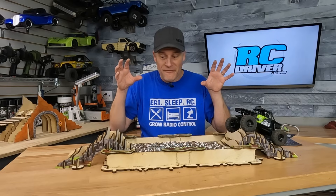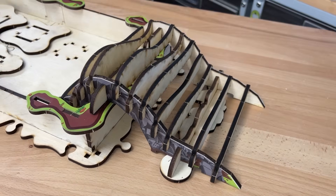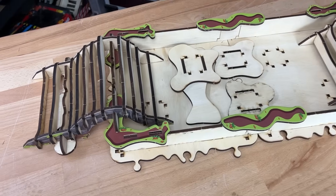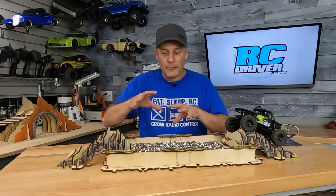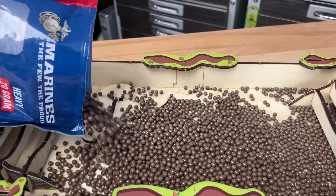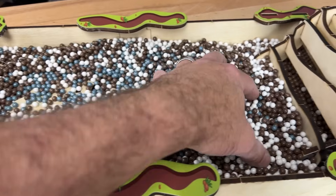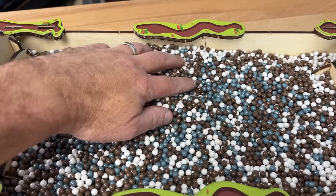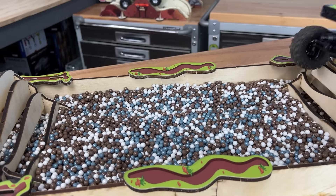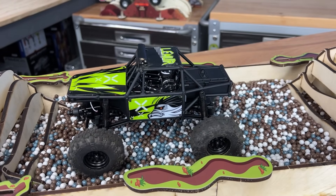The Mud Pit is my favorite new obstacle in the workshop — I'm going to have so much fun with this. I just built one, but you can add another onto it to make it really long. I ran out of BBs so that's why I just have one set up. You've got a little challenge coming up the ramp, and then you go into the mud pit area. They give you some plates to stack inside so if you don't have BBs you can still go over it, but once you put the BBs in, those hidden obstacles underneath actually divert the rig a little bit.